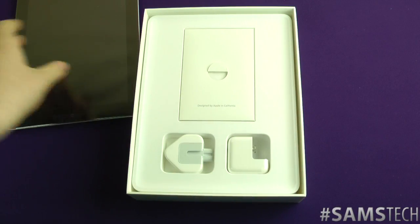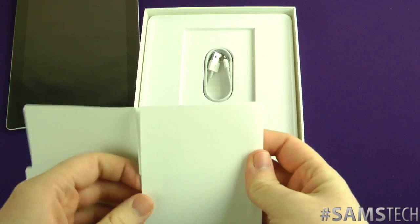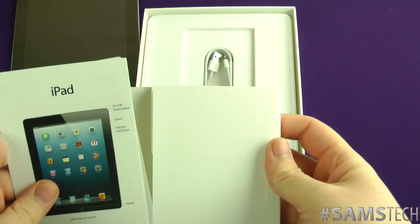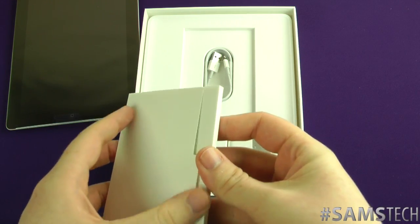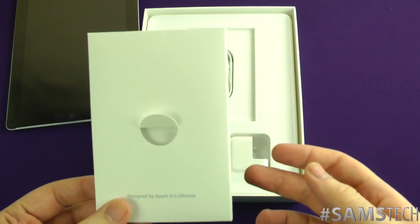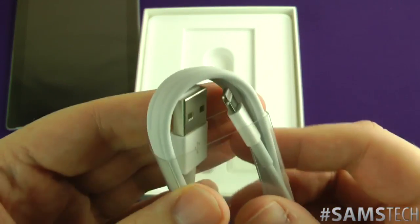It's a pretty straightforward process — what you get inside the box: you're going to get your Apple stickers and your little card inside. It's kind of gimmicky and I understand why, because people want Apple stickers, but who really sticks them around the house? You also get your Lightning to USB cable.